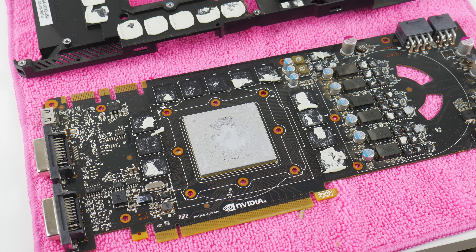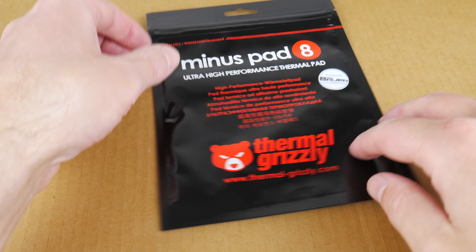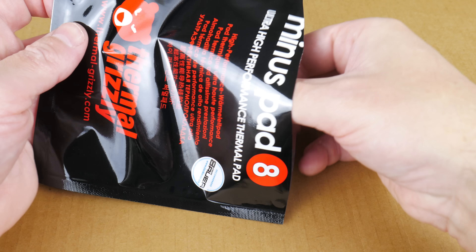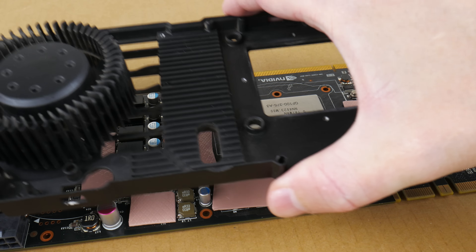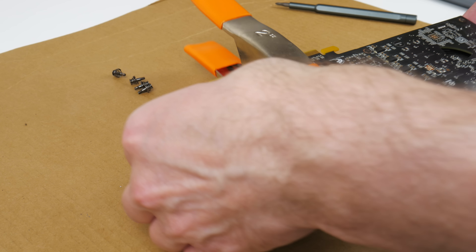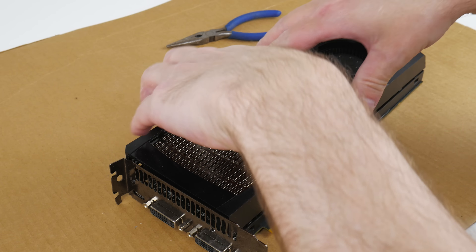I also saw that the thermal pads covering the VRMs and the memory chips had totally disintegrated. I didn't have any replacements so I quickly reached out to a few companies, and Thermal Grizzly helped us out — they sent us a few goodies including the Minus Pad 8. Here we can see the thermal pad being applied, then I'm mounting the cooler and using a clamp to hold everything in place, turning the card around and putting in the four final screws, then installing the plastic frame — and hopefully the card still works.